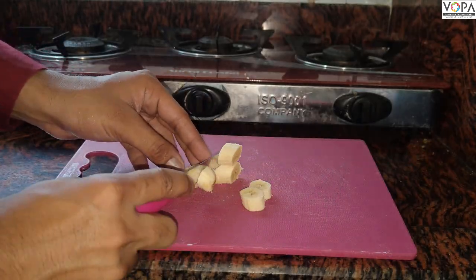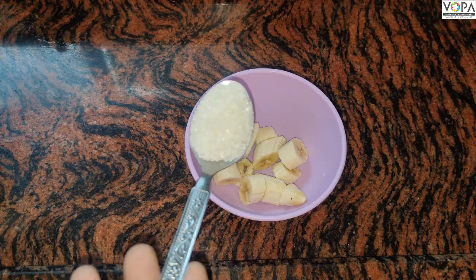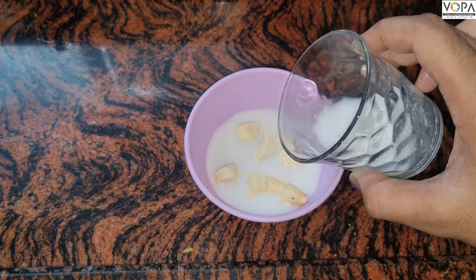Cut the banana into pieces and put the pieces in a bowl. Add a spoonful of sugar, pour some milk on it, stir it with a spoon, and eat it up.